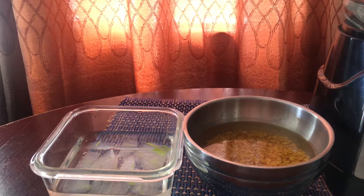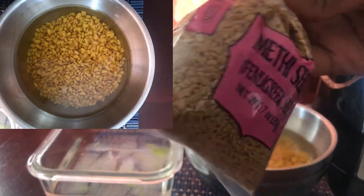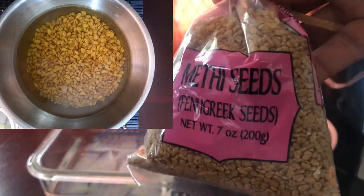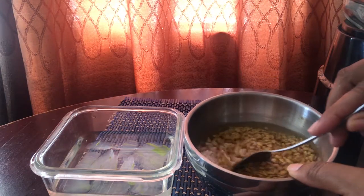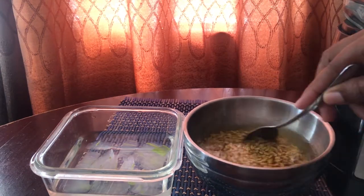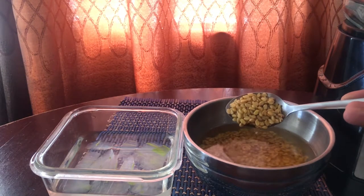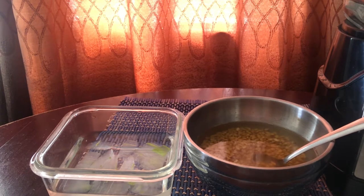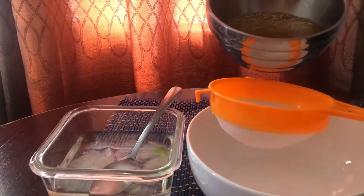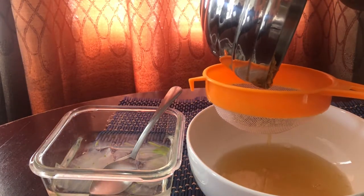I have the aloe vera and the fenugreek — also called methi seeds — that I soaked in water. I soak three teaspoons in a cup of water and allow that to sit overnight. The following day I strain off the water, which as you can see has changed color.